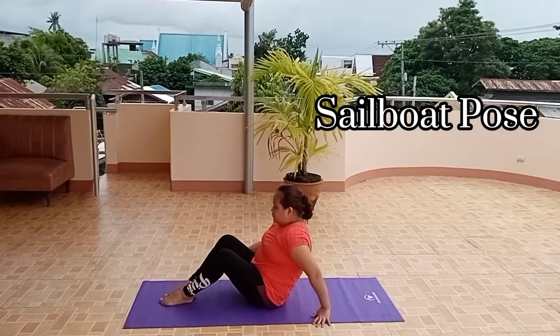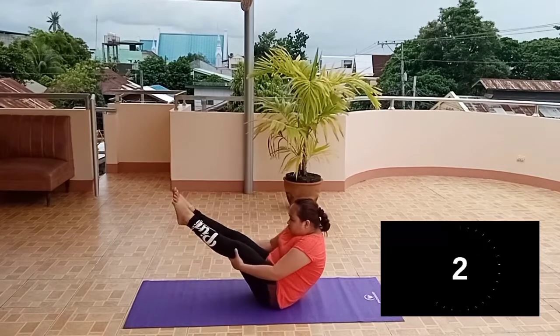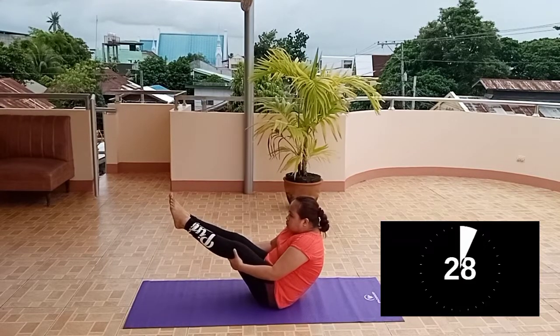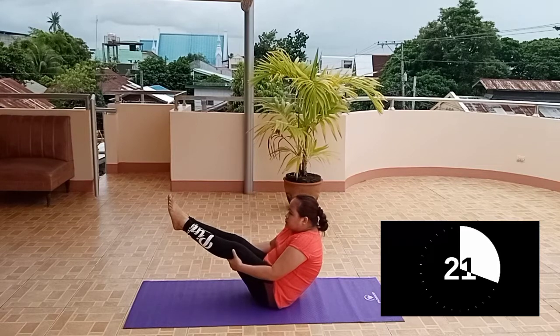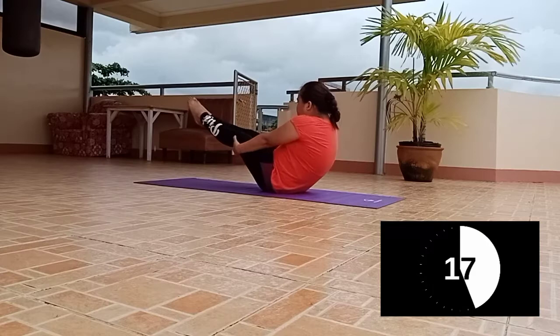Sailboat Pose. Take a wide stance with one foot pointed outwards. Bend at the waist and tilt your upper body. Reach one hand to gently rest on the shin or foot pointing outwards, and reach your other arm straight up.